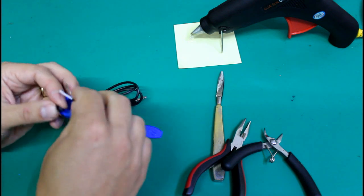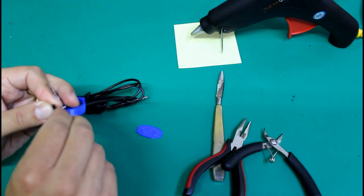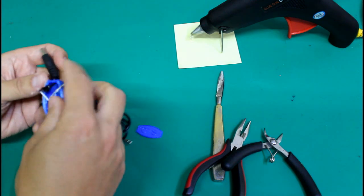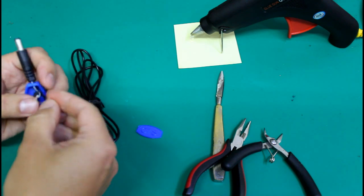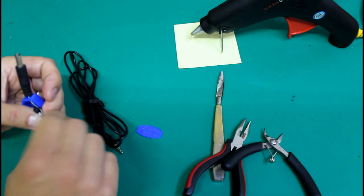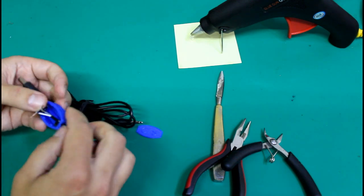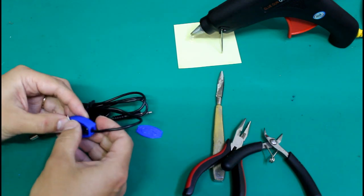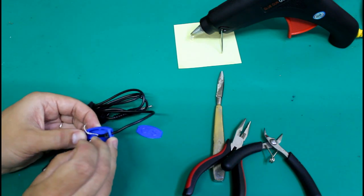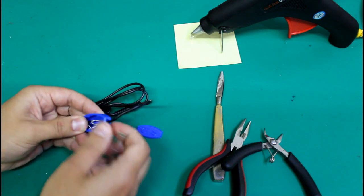Next, twist the wires together making sure they make contact. Then position the wires inside of the box and make sure they are not touching each other. Make sure the wires are being separated by the middle plastic wall.